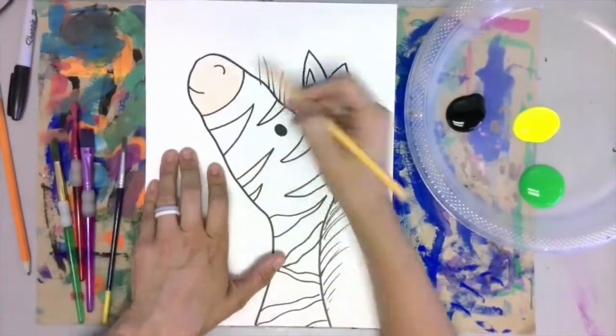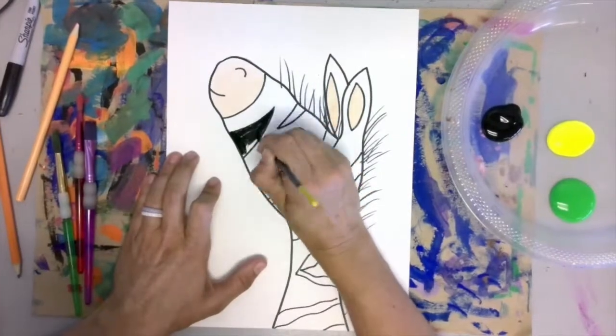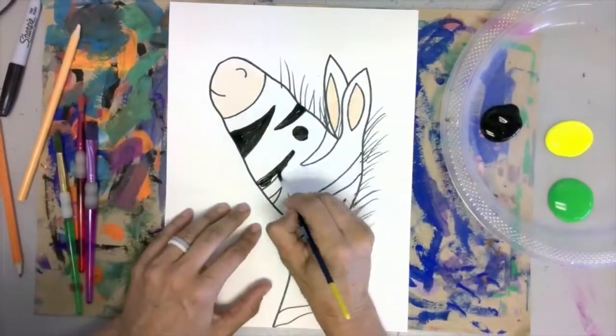Color in the nose and ears with a colored pencil. Grab a skinny brush and start painting in your zebra stripes carefully with paint.